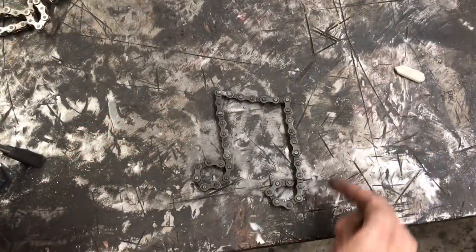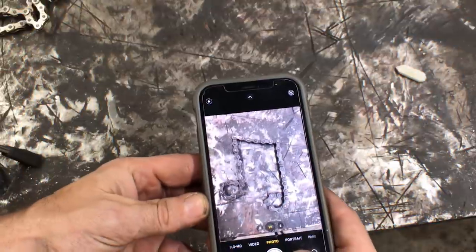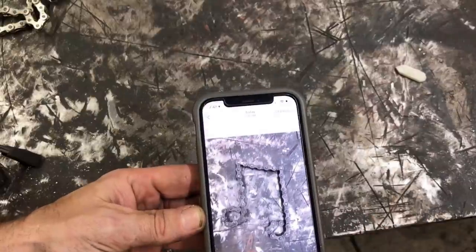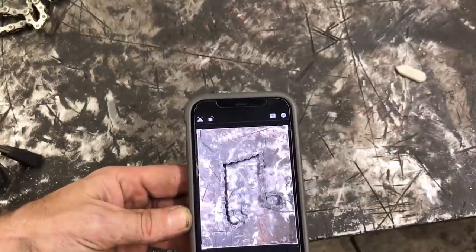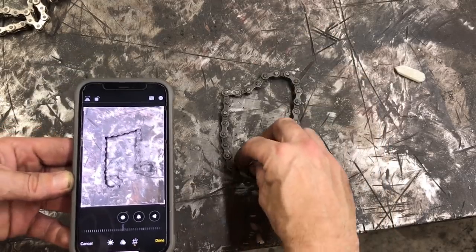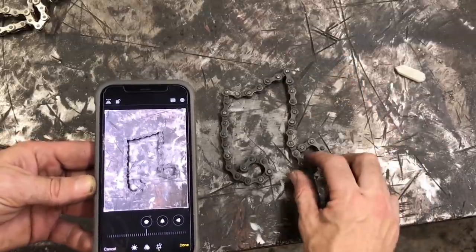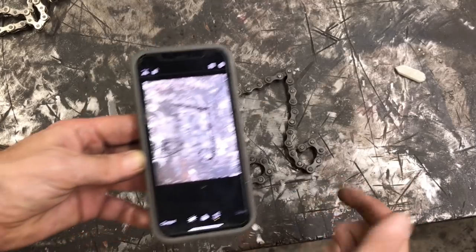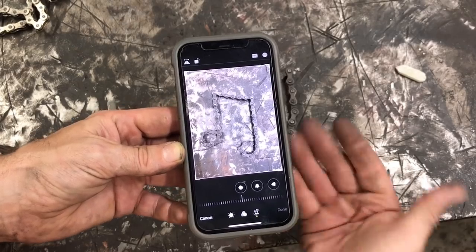When you're welding an art piece and you don't want the welds to show on the front of the chain link, you have to weld it from the back side. What I like to do is take a picture of how it's supposed to look, then flip it. You line up your piece so it matches up. When you weld it up the way you want and flip it back, you're going to have a nice, clean, unwelded chain link in the front — and it's all welded in the back.